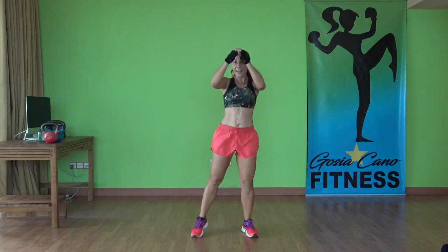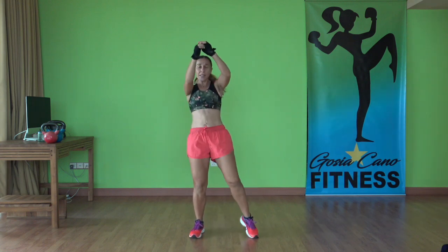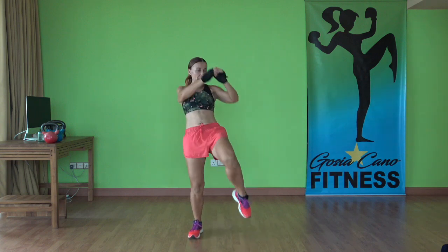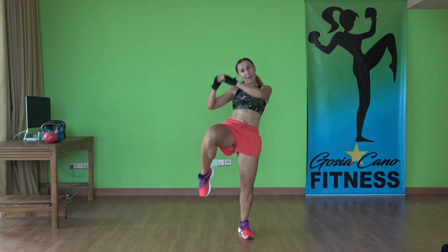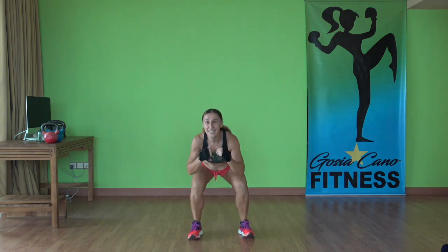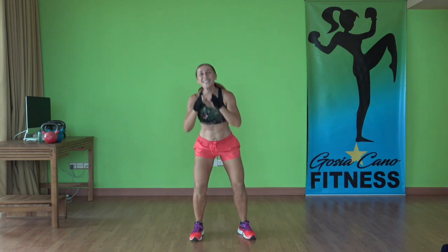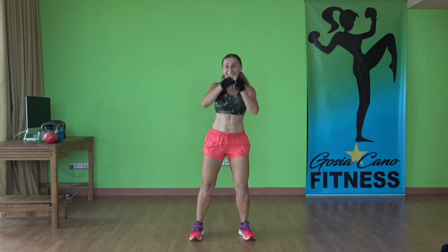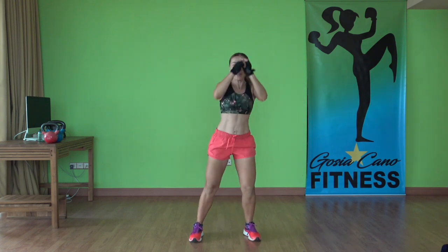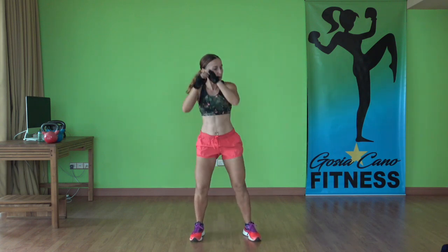Go, up. I said snap kicks but I'm doing knee strikes — that's okay. We're going to do snap kicks on the second set. Just do your knee strikes. Three, two, one.